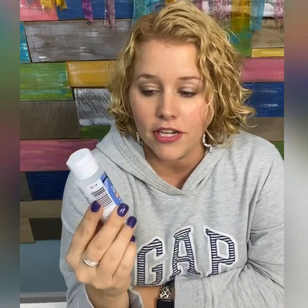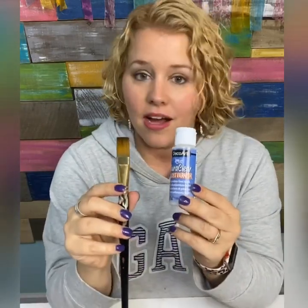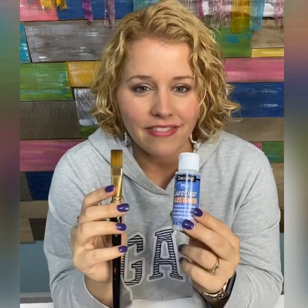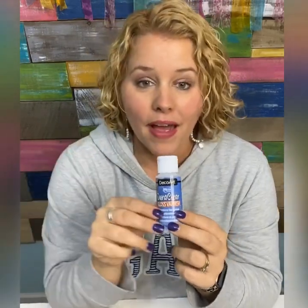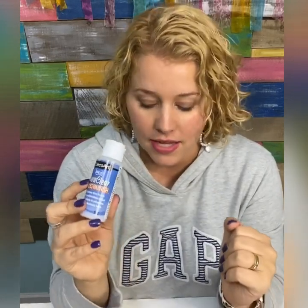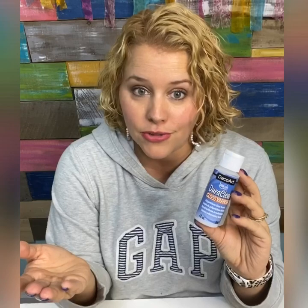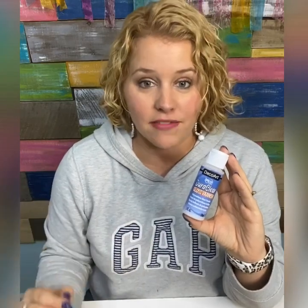Now let's talk about the brush-on sealer — the DuraClear Gloss Varnish by DecoArt. It can easily be applied using a flat tip brush. I wouldn't recommend using a sponge brush unless it's brand new, because older sponge brushes can start to deteriorate and come apart, and you wouldn't want any of that getting stuck in your clear coat. I prefer to use a flat tip brush. The downside to using a brush-on sealer is that you're going to have brush strokes, though the more you go across it in the same direction and even out the coverage, the less of a problem that will be.